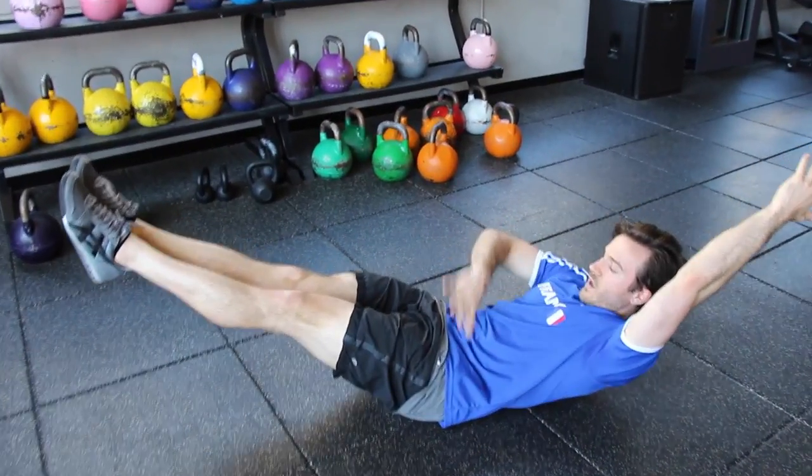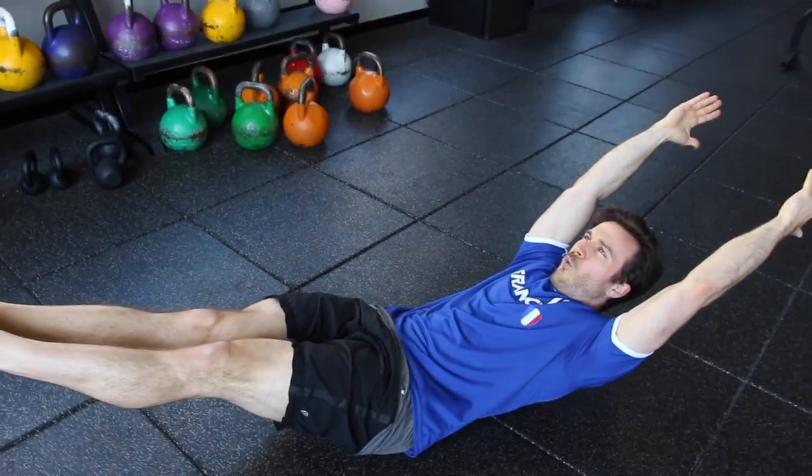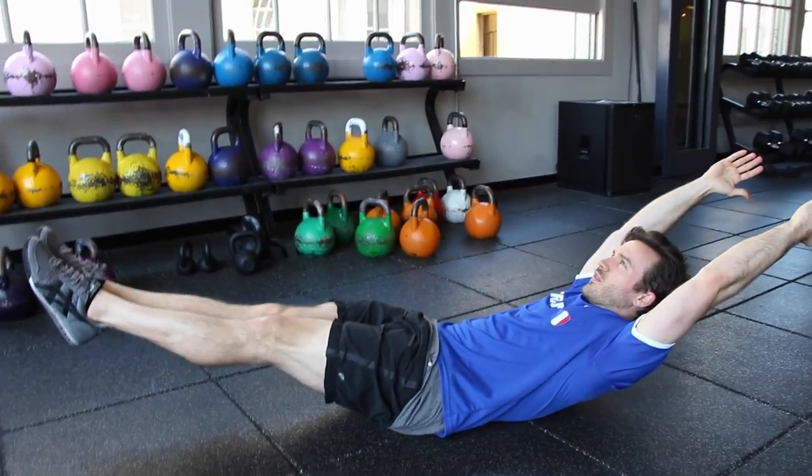Continue to carve this space out. Really press down into the floor. And then if you can hold that space, slowly open up the legs and arms, providing you don't break that pin in the lower back.